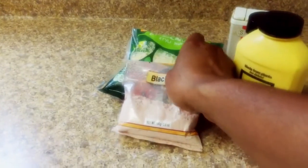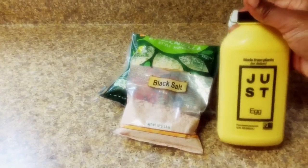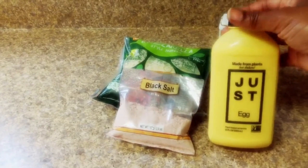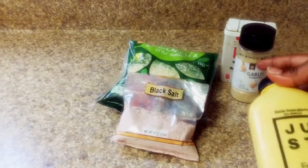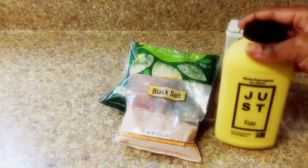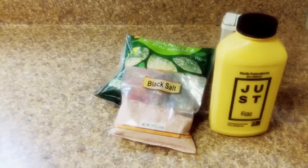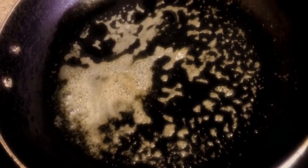I use black salt when I do my tofu scramble. You can make tofu eggs as well — that's what I usually do if I want to make egg or an omelet, is tofu scramble. But today we're going to try Just Egg. We're only going to use garlic, black pepper, black salt, and just a little bit of cheese.